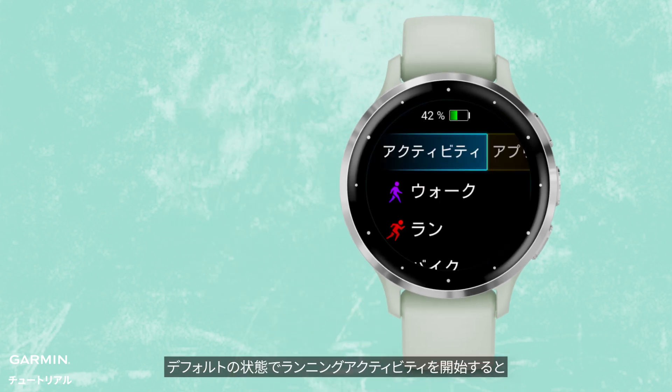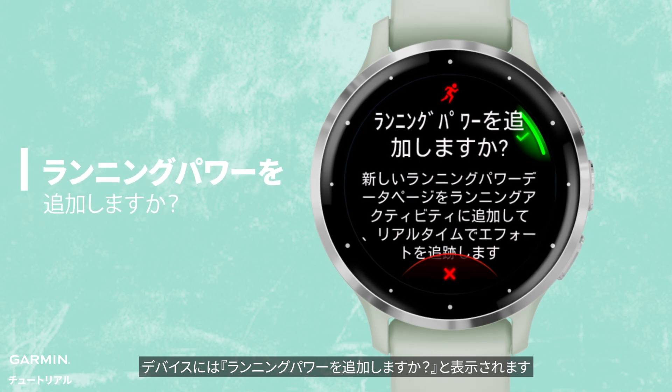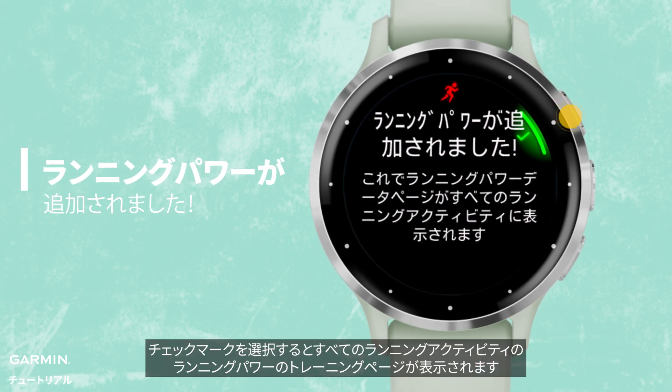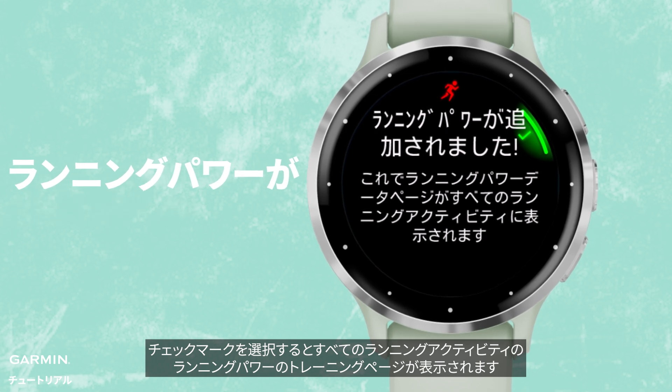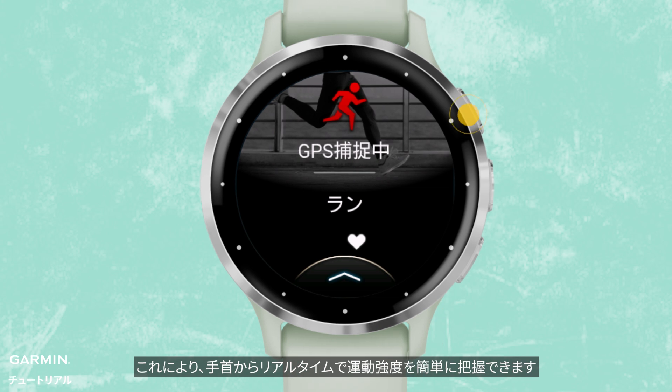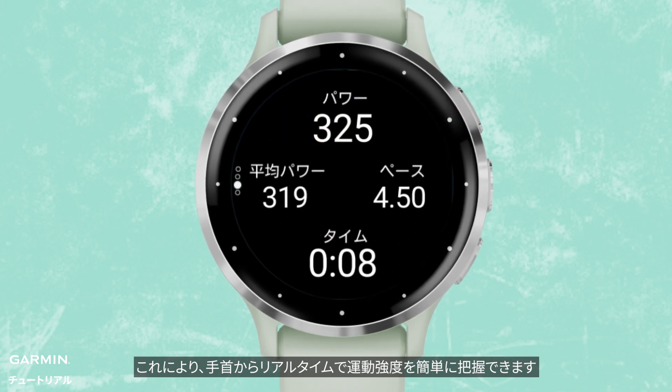When you start a running activity in the default state, the watch will ask: Add running power? Clicking OK will immediately display the running power data screen for all running activities. This allows you to assess exercise intensity in real time, right from your wrist, effortlessly.